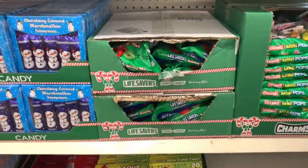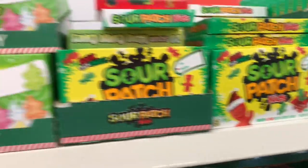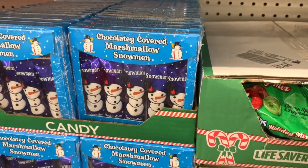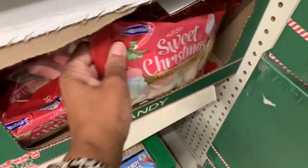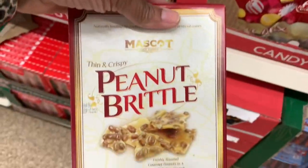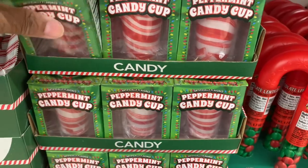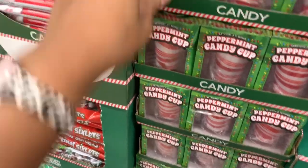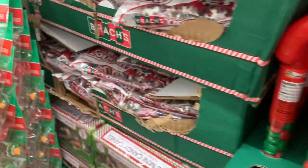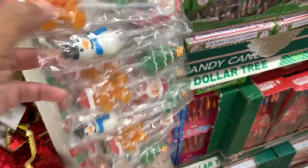They have candy for days! They have the Trolley Sour Bright Trees, Sour Patch Kids with the little hat on, Rossi the snowman, chocolate marshmallow snowman, sweet Christmas marshmallows, peanut brittle, peppermint candy cups — I've never seen those before. They have lollipops in gingerbread, Christmas tree, Santa, and cinnamon.